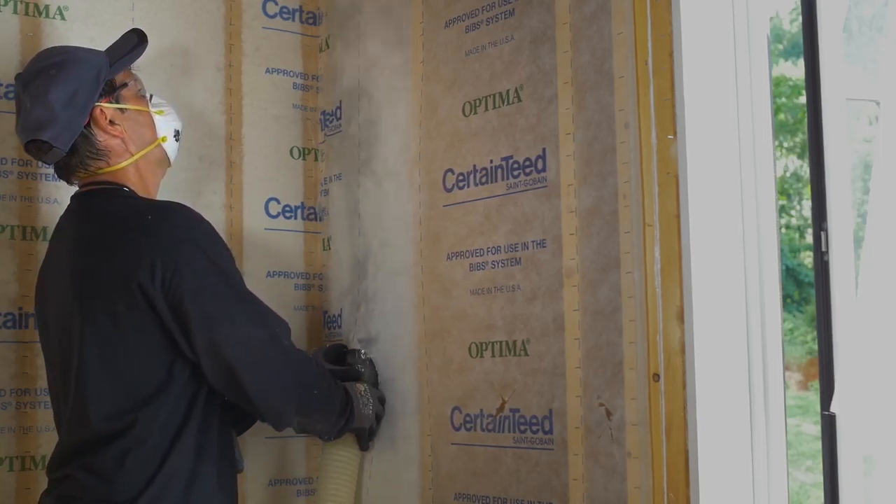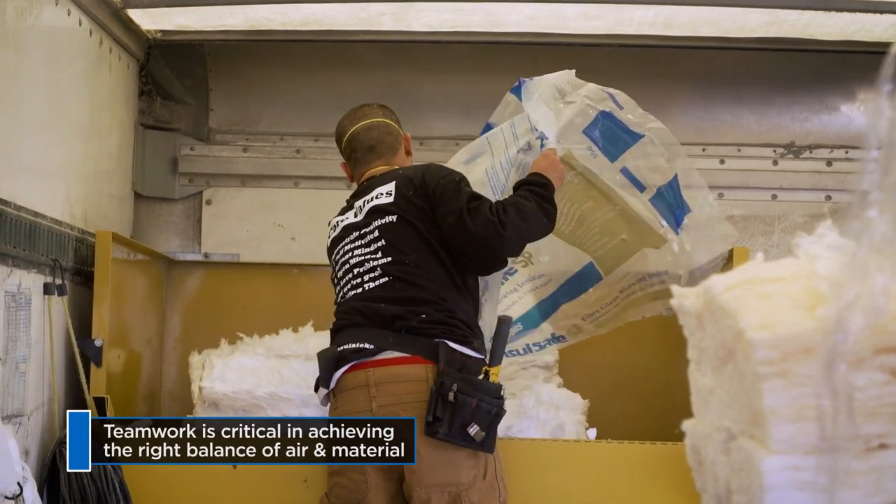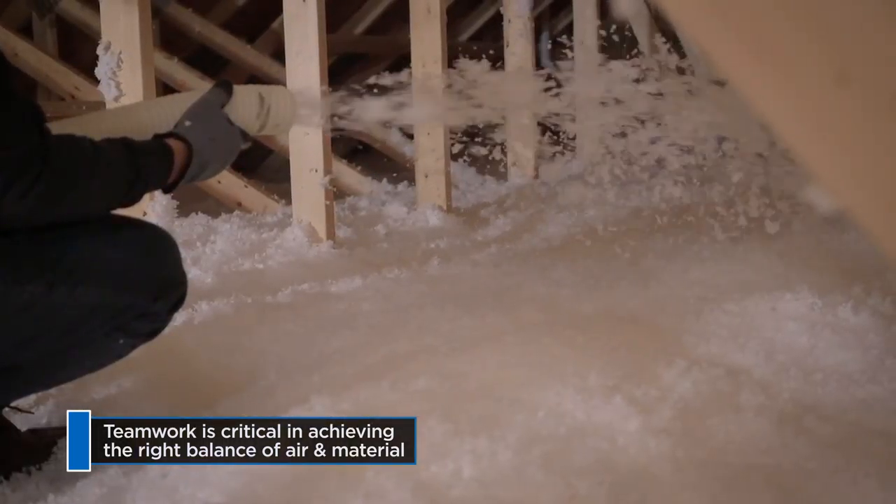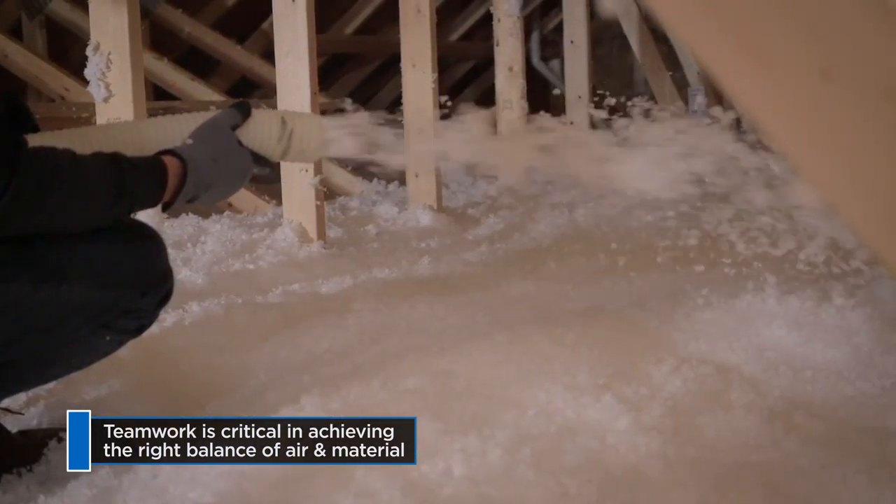This is where teamwork comes in. The installer and the person loading the hopper have to communicate and work as a team in order to achieve the right balance of air and material.